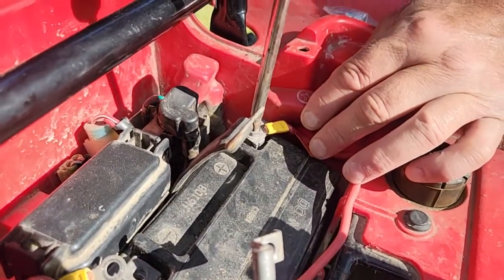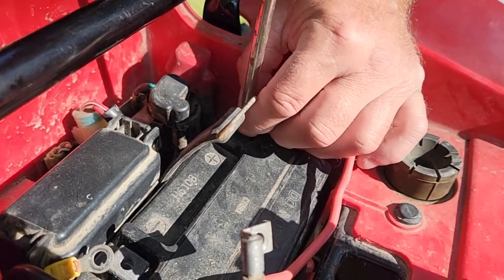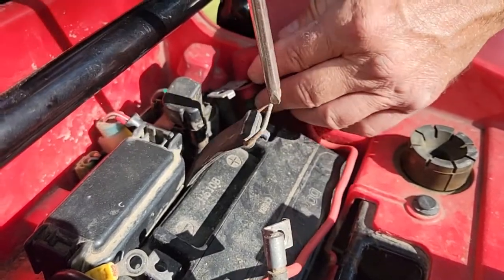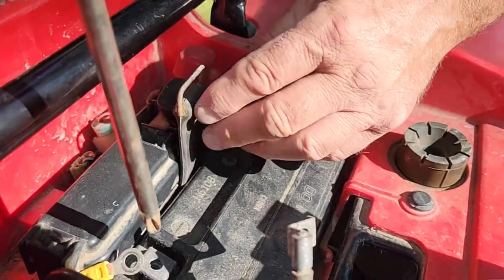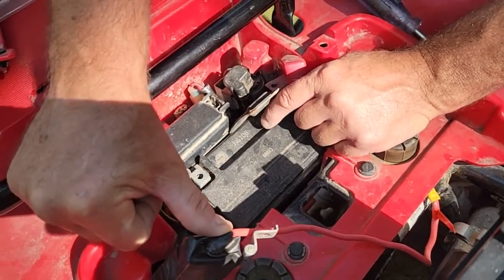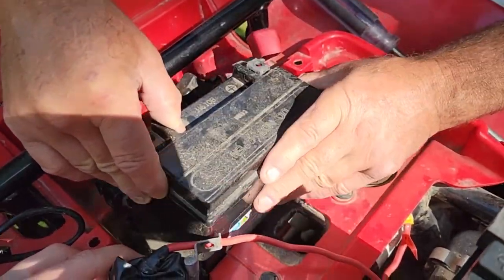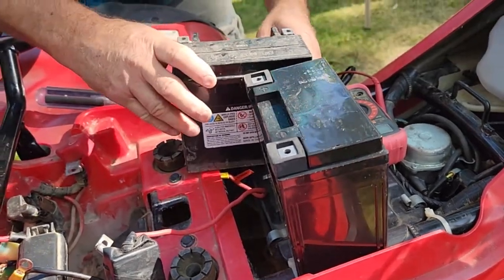The fuses are in here. This had a strap on it originally — it hooks way down there, you really got to stretch it. Now we'll do the positive. Dawson and I were on a job yesterday putting in a sliding patio door after a lot of fixing — it's not complete yet but it was a hot weekend. This looks like a Walmart battery, not sure how old it is. Dawson's out here, he might be able to help me hold this aside to get it up out of there without wrecking anything.